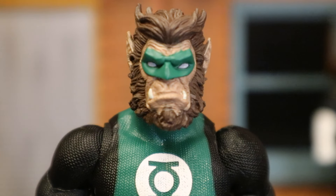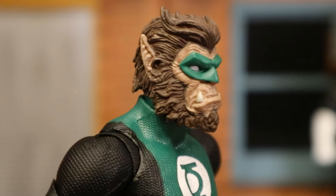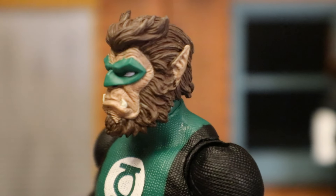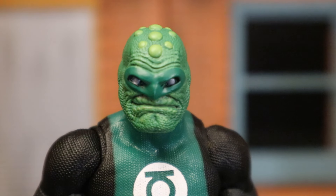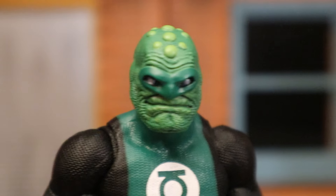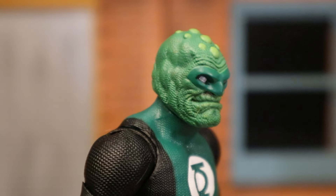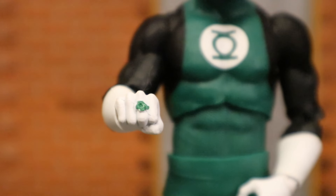A closer look at Arcus Chumuk's face and head sculpt — he looks pretty good. The domino mask, the hair, the fangs — good sculpt and good paint job to match. And a closer look at the Green Man as well. They both have fantastic head sculpts. Look at all the detailing there — the paint, the sculpt, the texturing — it's all very well done. And a closer look at his power ring: I appreciate the fact that it's not just a green dot painted onto his hand — it's actually sculpted on there.